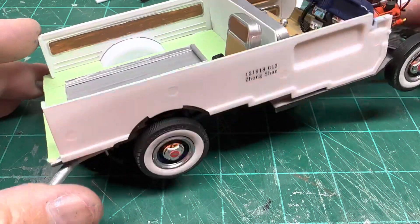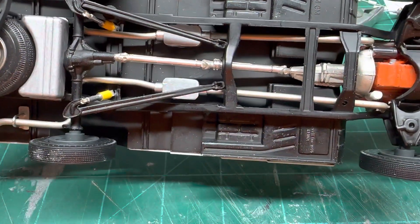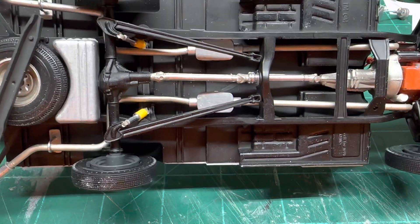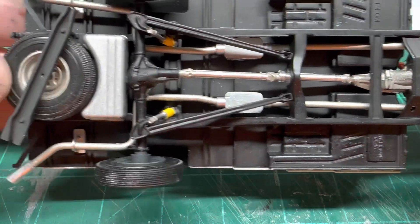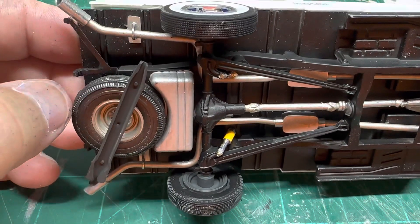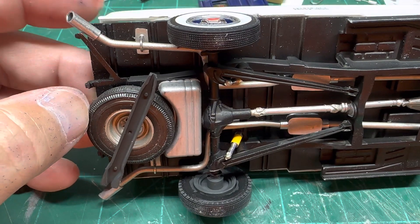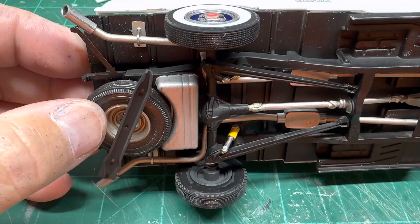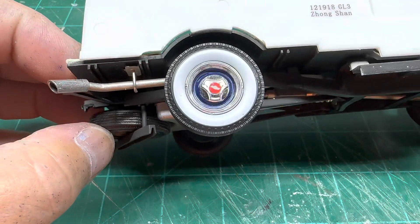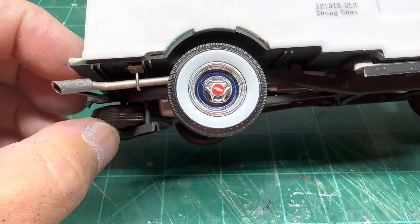Our exhaust system that we made up — I got it all painted up and all ran. I got the shocks in, and I made some hangers right here out of some sheet styrene and a piece of a paper clip. I thought those came out pretty good.